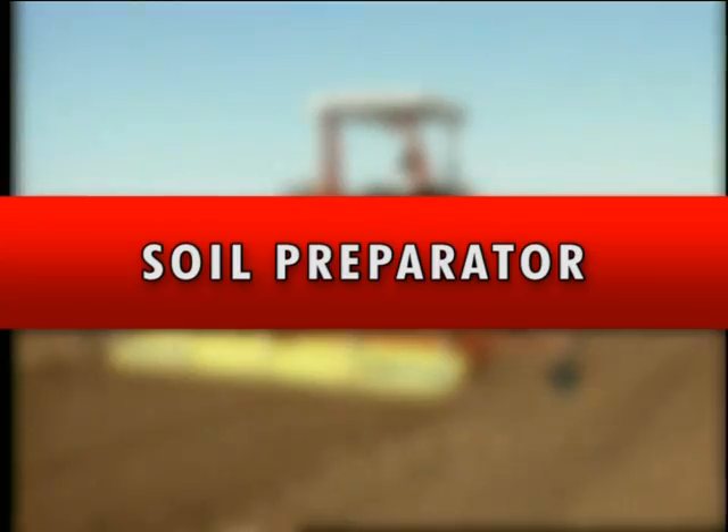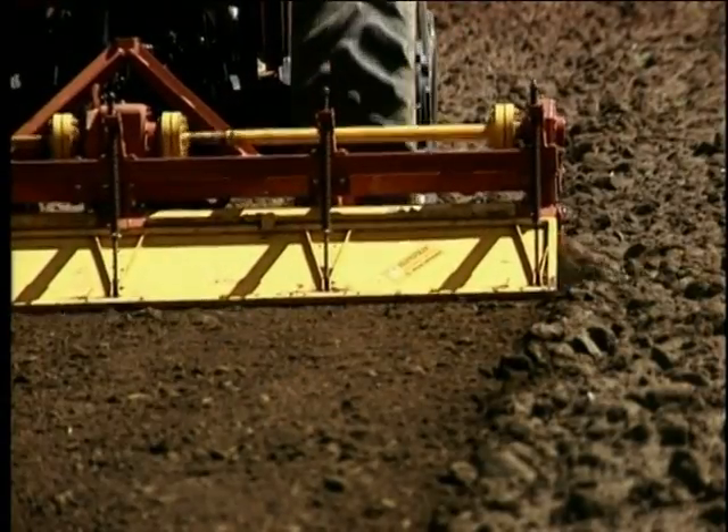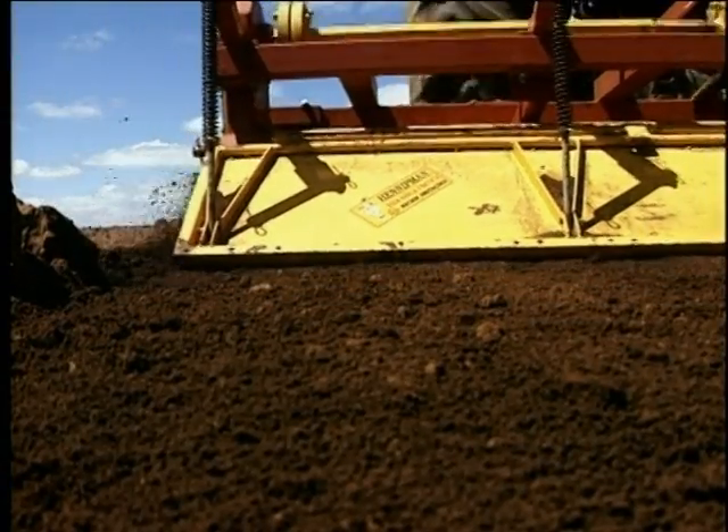Milling machine for soil preparation with an outfit that makes patches or beds. To make it possible for the farmer to have a great harvest, a good soil preparation is essential.